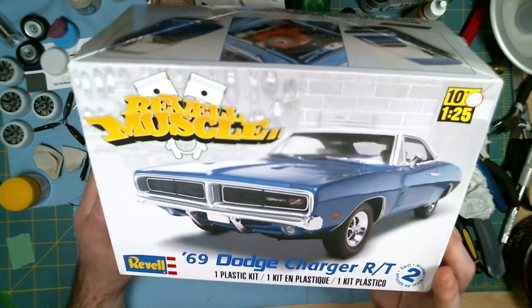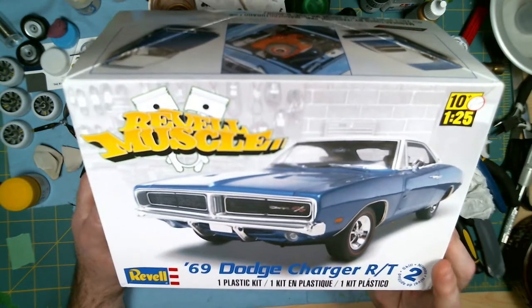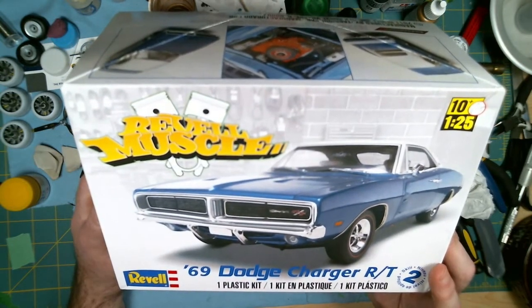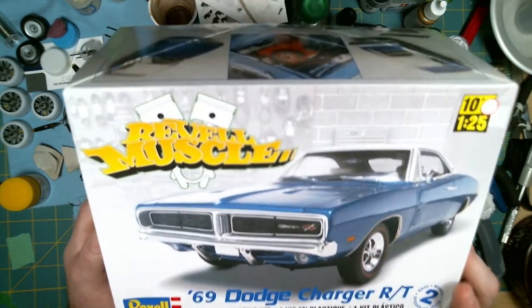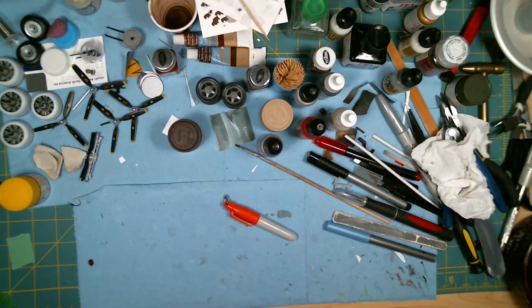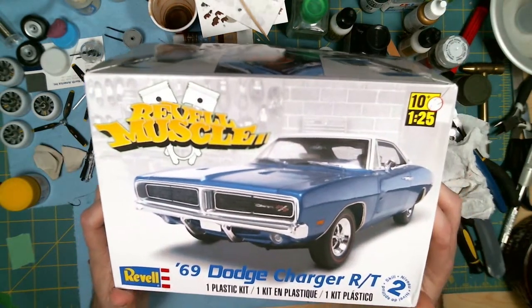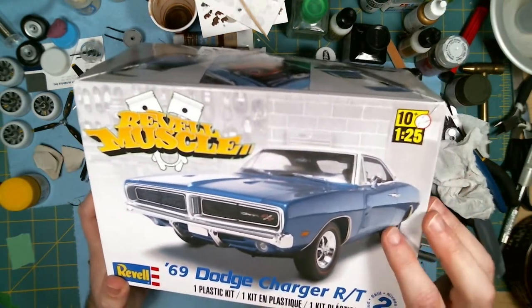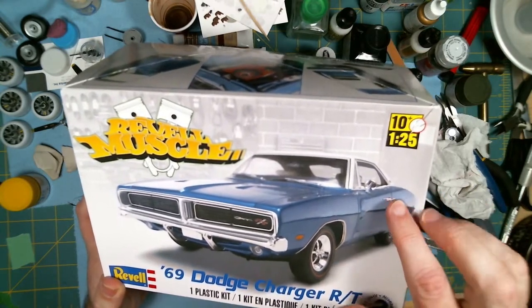If you follow my channel you know I started building the Dirty Mary Crazy Larry Charger. So just let me show you where I left off with that.